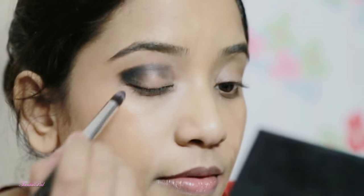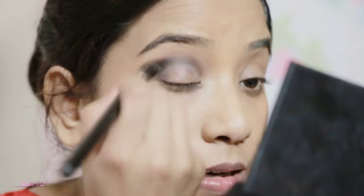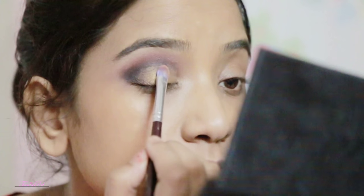With a pencil brush I'm going to take this black color and apply it to the outer corner of my eyes and blend it very nicely. Now I'm going to take a matte brown eyeshadow, apply it around the black color, and blend those harsh black edges. Then I'm going to apply a white eyeshadow on my brow bone area.